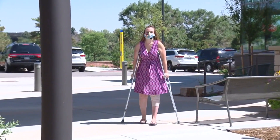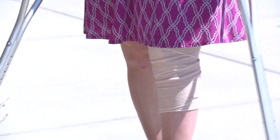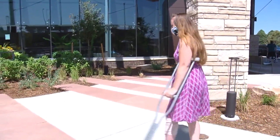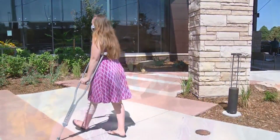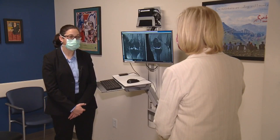Megan McKenna is getting around on crutches six weeks after surgery. She had cadaver bone and cartilage transplanted into her left knee to fix a problem that had bothered her for nearly a year — stabbing knee pain, especially when going upstairs, causing her left knee to buckle. Megan consulted orthopedic surgeon Dr. Rachel Frank at UC Health.